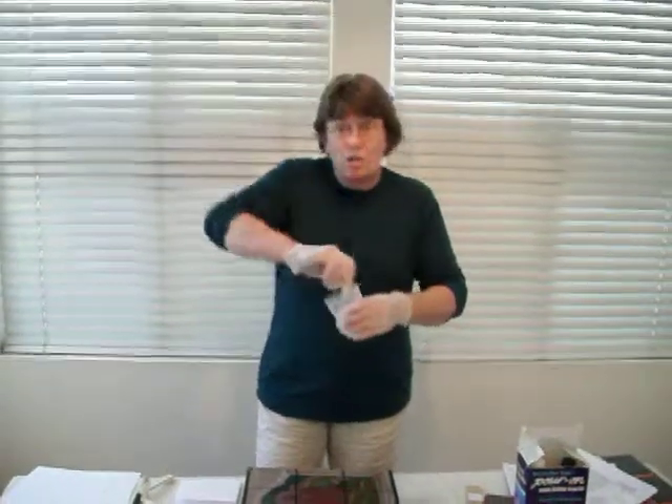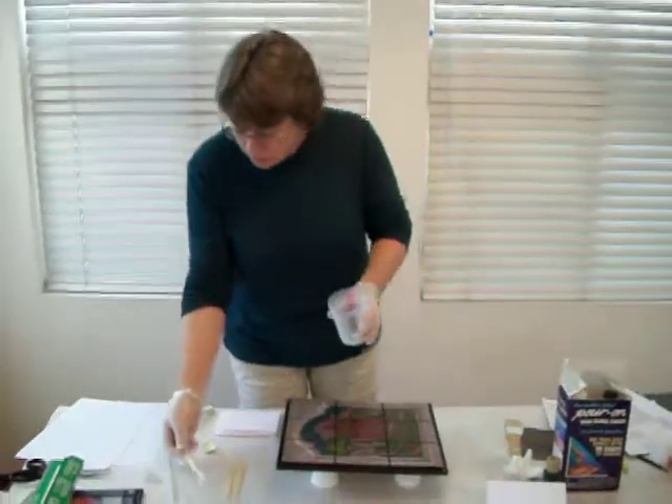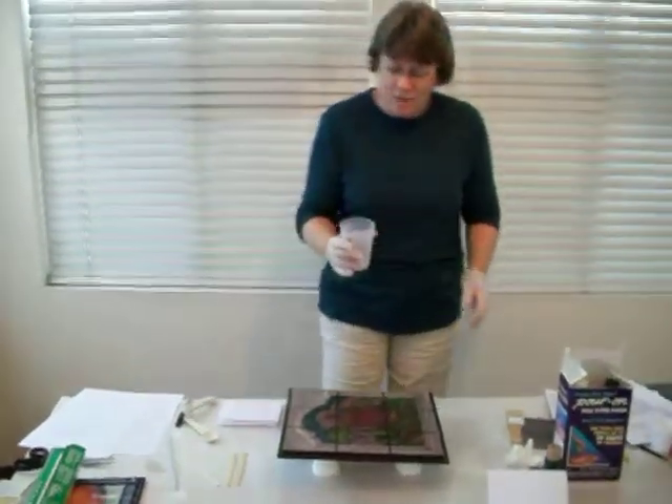After you've mixed this for two minutes, scraping the sides because you want a good mix, put your popsicle stick down on the wax paper.